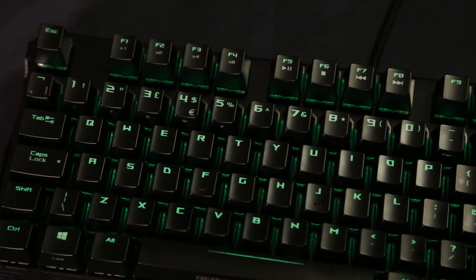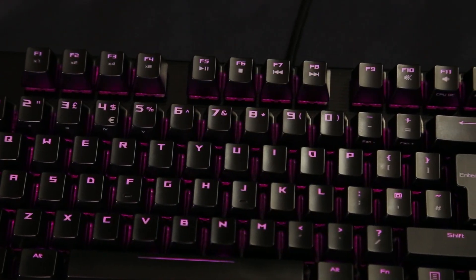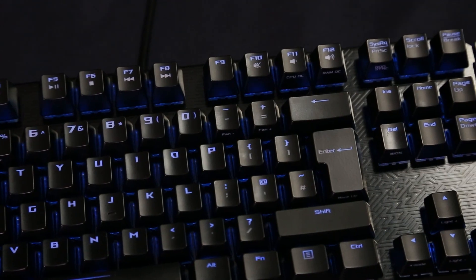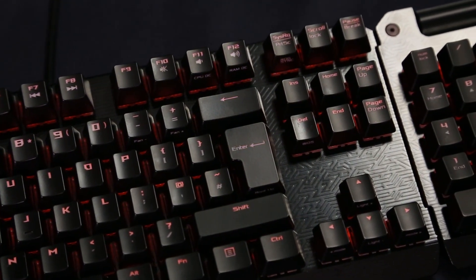You've also got the ROG logo lit up at the bottom. Like most keyboards nowadays, you've got RGB lighting across the whole keyboard, and that syncs up with the numpad as well, whether you've got it on the left or the right hand side. You also get a nice braided cable and feet on the bottom for adjustment.